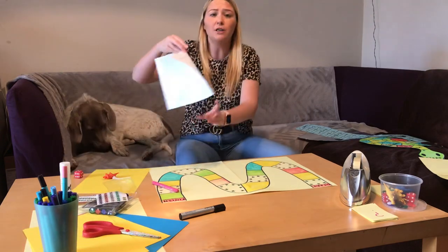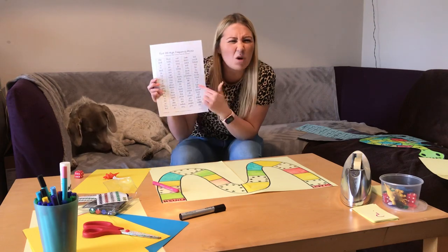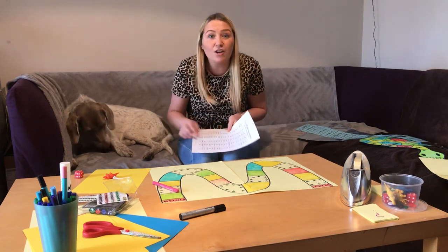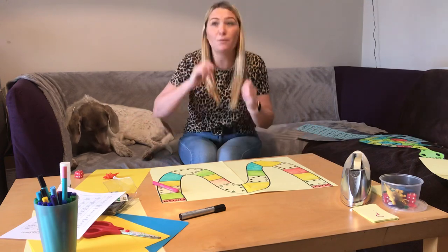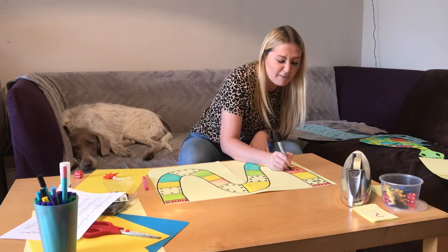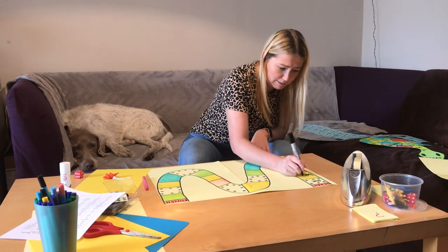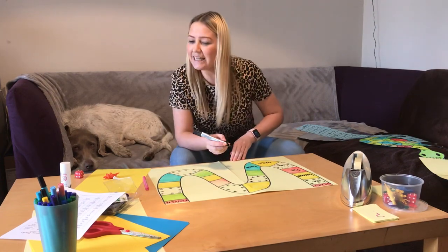Now we need to add our spelling words. If you're in Year 1 or Year 2 you could use your 100 high frequency word list that you have at home. Or if those are too easy, you can think of some trickier words — maybe go back and look at some of your spelling words from your phonics over the past couple of weeks. If you're really good at spellings and want to practise your maths, you can put some adding and taking away to challenge yourself. I'm going to put in my words — ones I sometimes get mixed up with at school — and make sure I spell them right using my neatest handwriting.